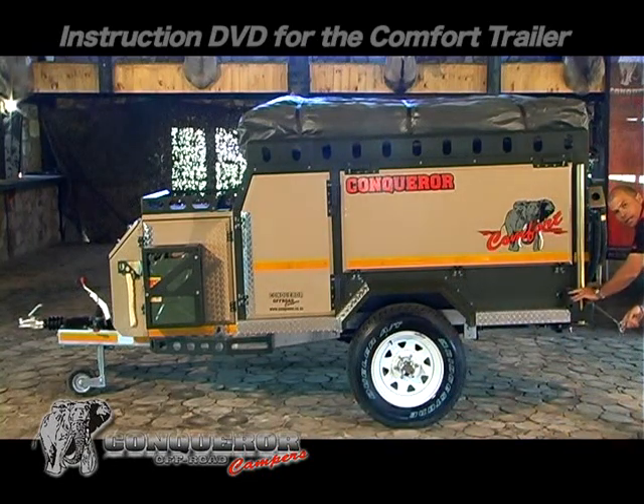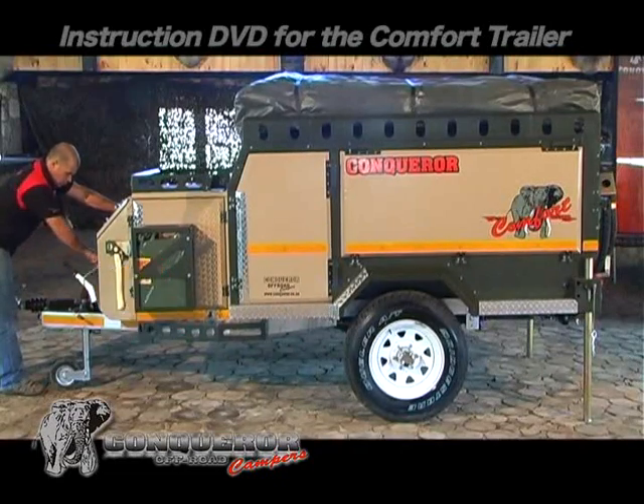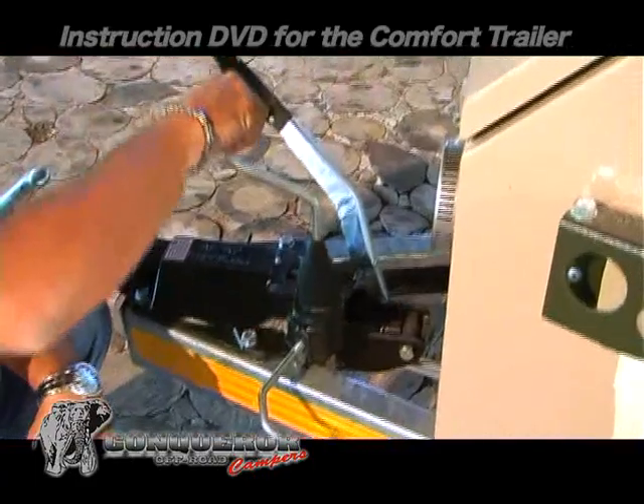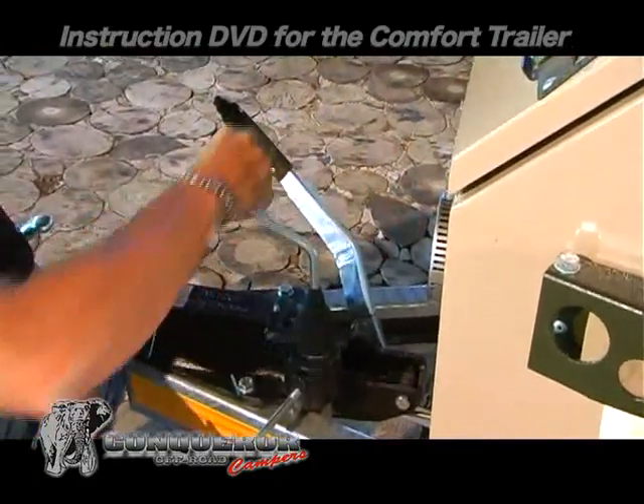Park the trailer on a level surface. The leveling will be done by lifting the nose. Ensure that the jockey wheel is tightened properly, the handbrake is pulled up, and lift the nose by turning the lever.